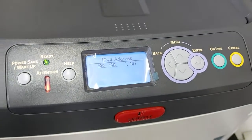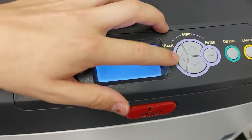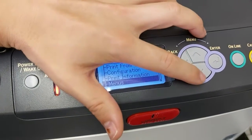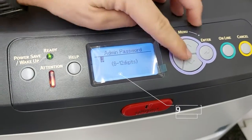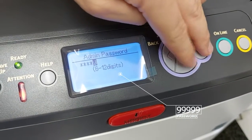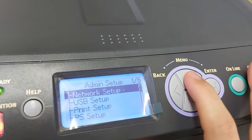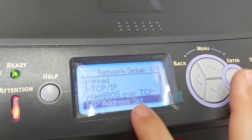Once you've done that, we're going to want to lock the IP address. Go back to the main menu and go down to Admin Setup. Select that — you need to enter six nines. Press down, nine, down, enter — repeat that six times. That will allow you to go inside. Once you're inside, go to Network Setup and down to IP Address Set.